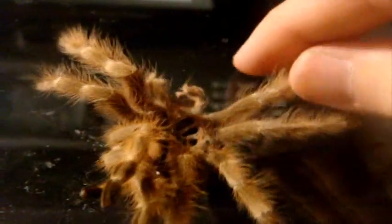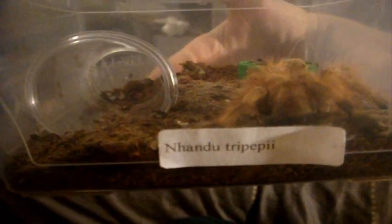He was like two and a half inches and he grew like a full inch, so that's pretty impressive. Nandus grow pretty fast — not as fast as Formictopus or Lasiodora, but they're still pretty up there. So there's my molt of the Nandu Tripepi, the Giant Strawberry Blonde Bird Eater or the Giant Blonde Bird Eater. I like the second one because it's much shorter. Very cool species.